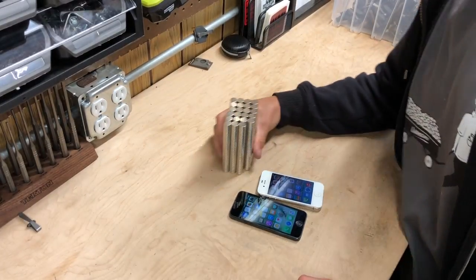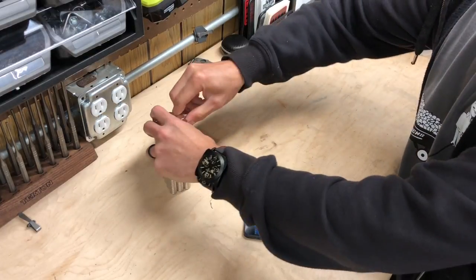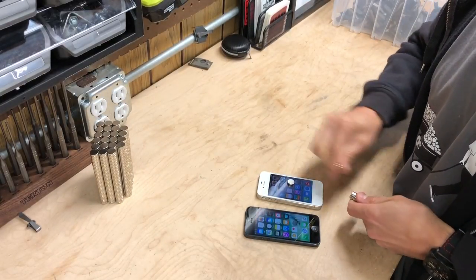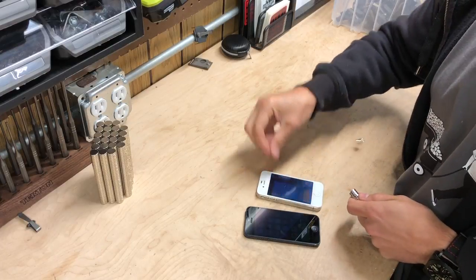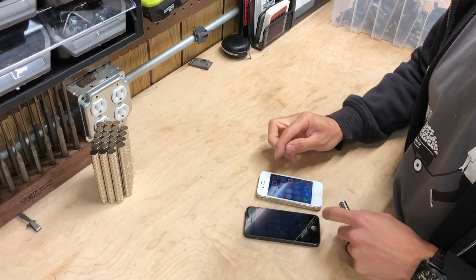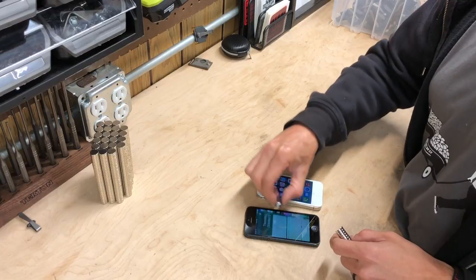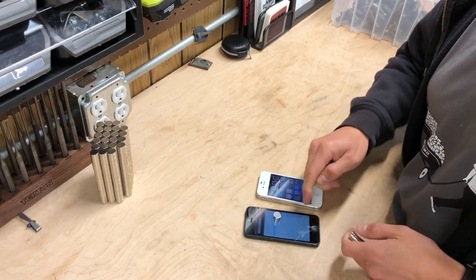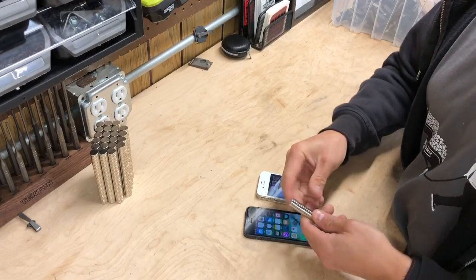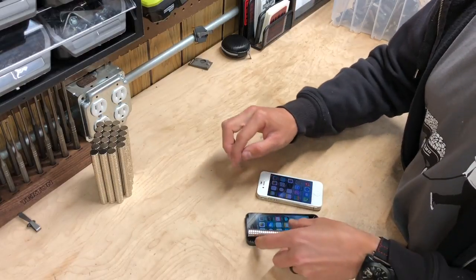Let's bring out the big boy here and see what this will do. We're just going to go direct on the phone. These things are scary — they just want to move the apps around on the screen. It's going to keep moving around the apps.